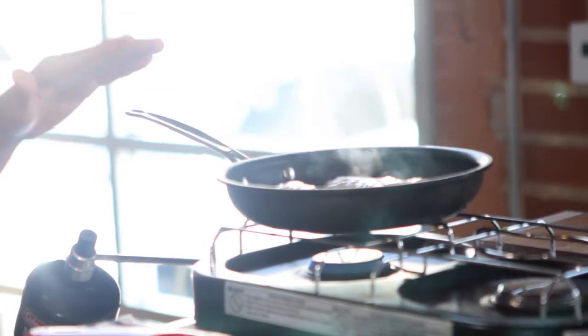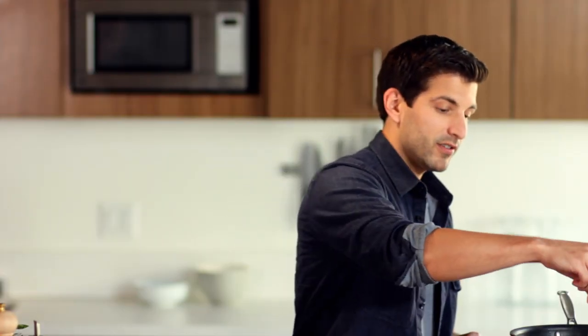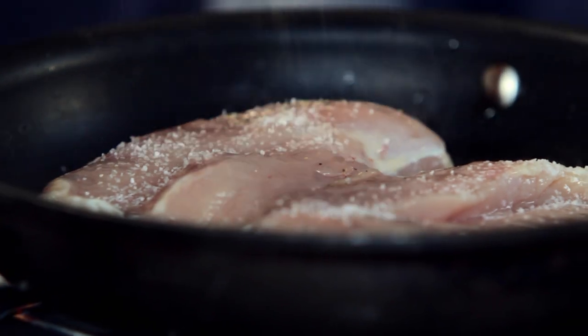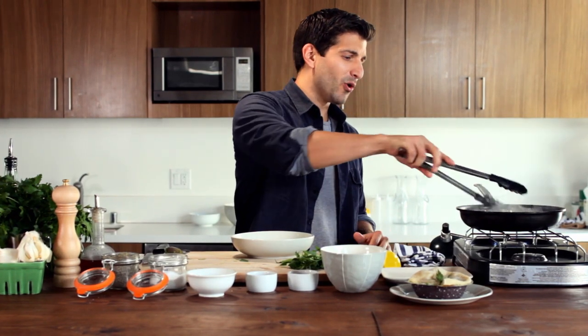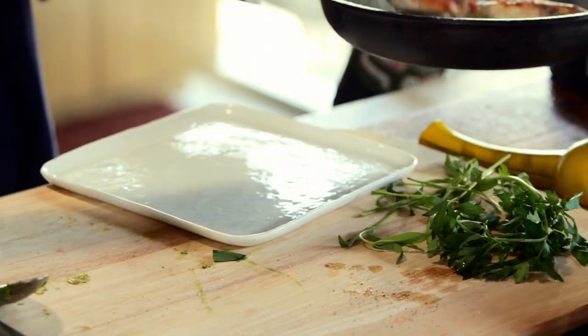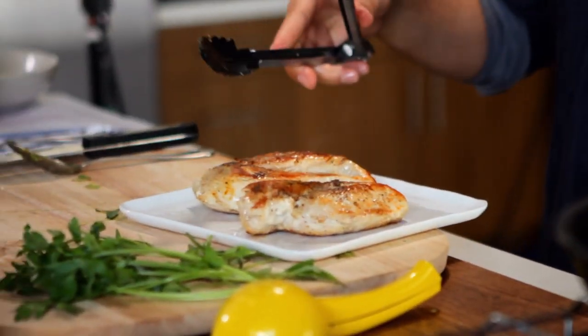I'm gonna let this sit on one side for three to five minutes, then put a little extra salt and pepper on the other side because I am gonna flip it. We flip this a couple times until everything is nice and golden brown — should just be about done. And that will be set aside for later.